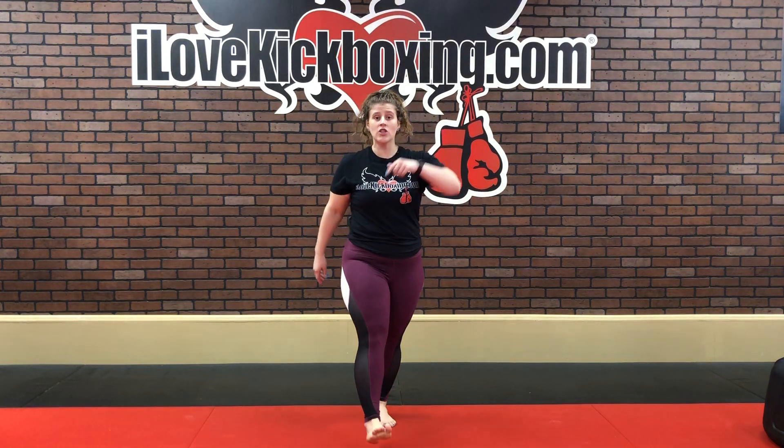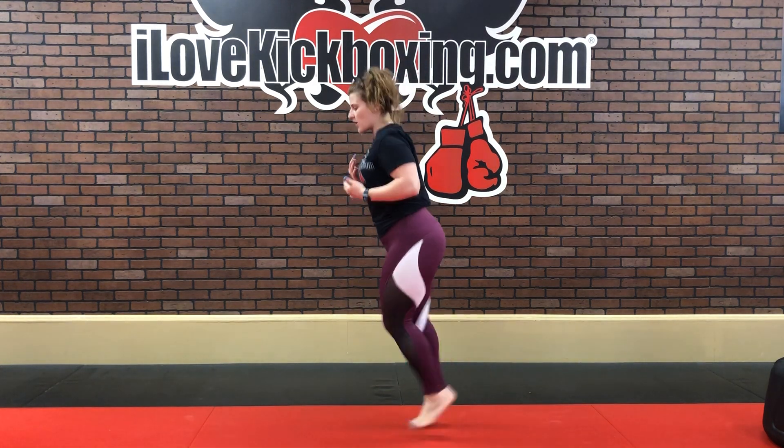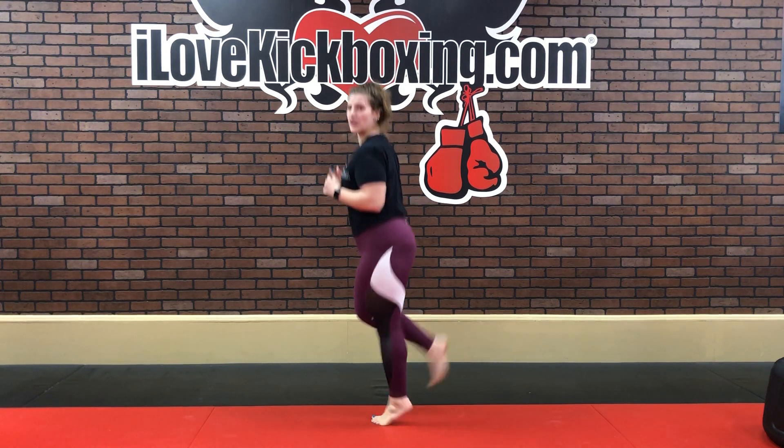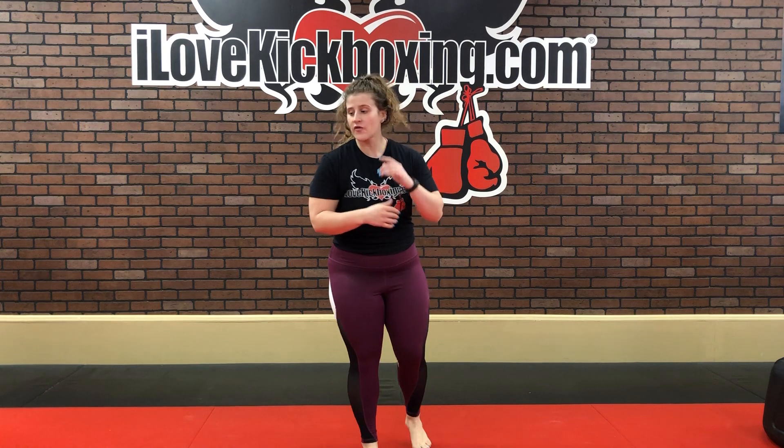Hey guys, Liz here and we're back at it with another at-home workout. So get your water, get your gloves, and get your lives together because we're going to start off getting that heart rate nice and elevated. We're going to go right into some butt kickers. Give you some butt kickers — you're going to lean forwards and drive those heels back towards your glutes, warming up your legs, especially those quads and hamstrings because we've got a lot of legs coming up at the beginning of this conditioning portion.